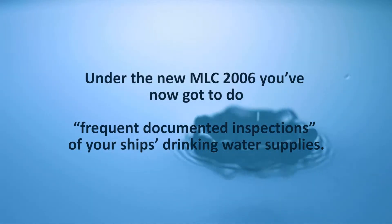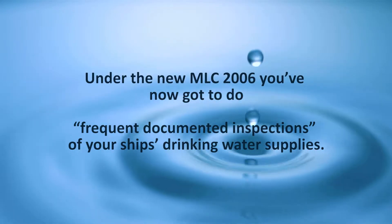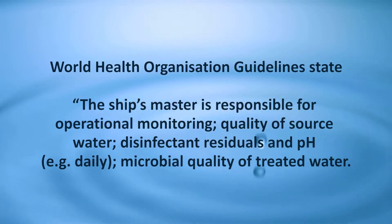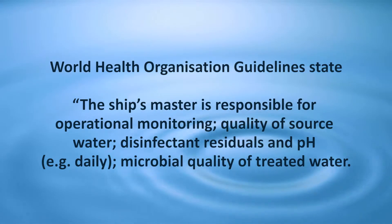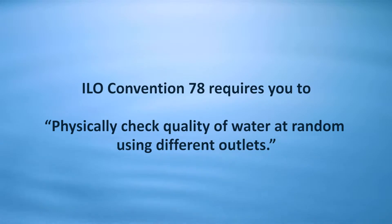Under the new MLC 2006, you've now got to have frequent documented inspections of your ship's drinking water supplies. World Health Organization guidelines state the ship's master is responsible for operational monitoring: quality of source water, disinfectant residuals and pH — for example daily — and microbial quality of treated water. ILO Convention 78 requires you to physically check the quality of water at random using different outlets.